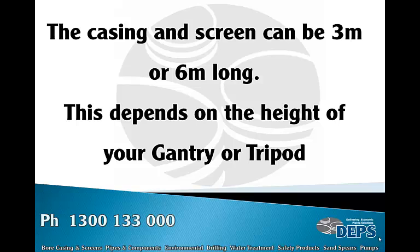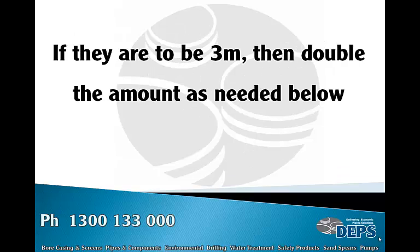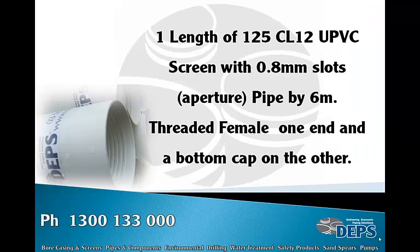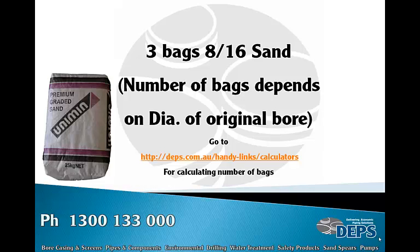The pipe length you can lift in the air determines your section length. If they are to be three meters, then double the amount as needed. Materials needed: seven lengths of 125 class 12 uPVC casing pipe by six meters, threaded male and female. One length of 125 class 12 uPVC screen with 0.8 mm slots or aperture pipe, six meters long, threaded female one end and a bottom cap on the other.